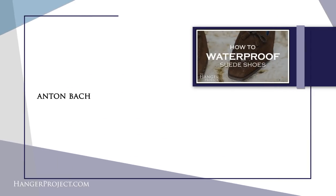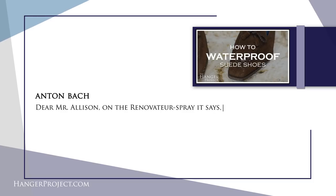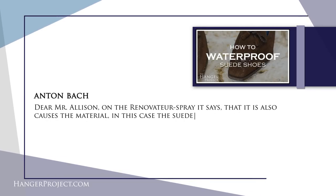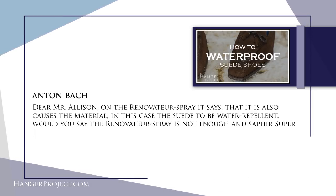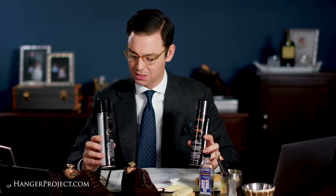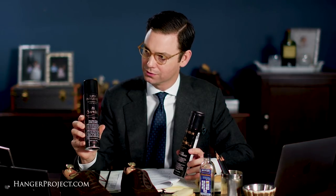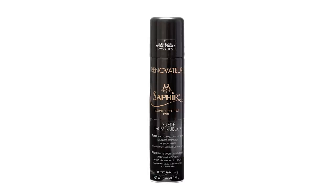Our next question is from Anton Bach on the same waterproofing video. It says: 'On the renovating spray it says that it also causes the material — in this case suede — to become water repellent. Would you say that the renovator spray is not enough and that the Saphir Supernova should be applied?' There are two different aerosol products really dedicated to advanced suede care here at Kirby Allison's Hanger Project. This is the Saphir renovator for suede and nubuck, and this is the Saphir Supernova.